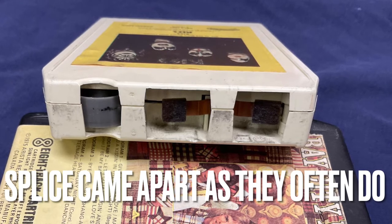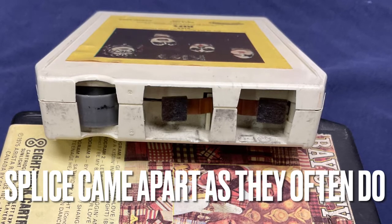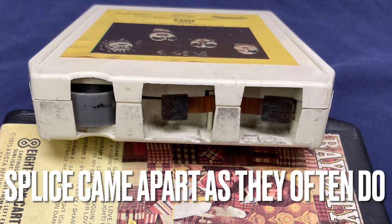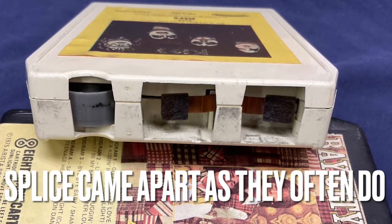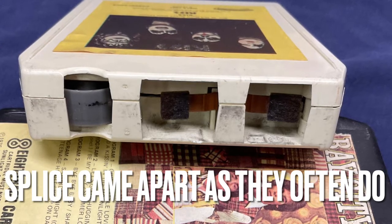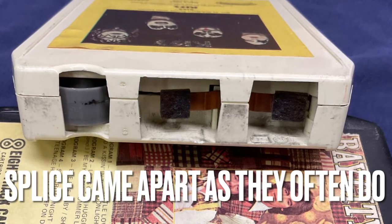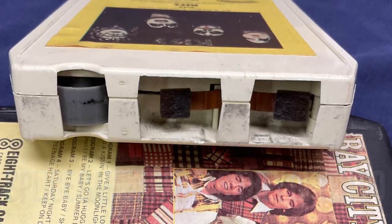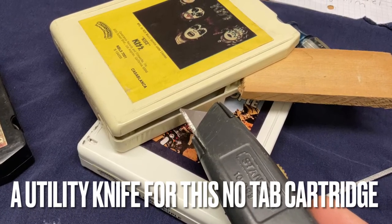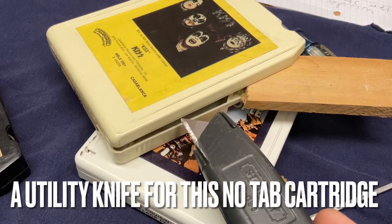They're actually saveable if you have the parts for it and the time to do it. This is the one type of cassette cartridge that does not come apart with tabs — this is a heat-sealed cartridge. You have to start from the top and start making a crack open, getting your little utility knife in there to split it as you go. You have to very slowly go around with the utility knife down the side. I usually keep a piece of wood in it to keep it under pressure, which actually cracks the seal a little easier as you go around.